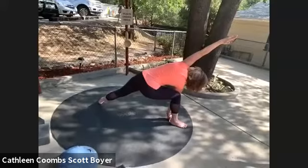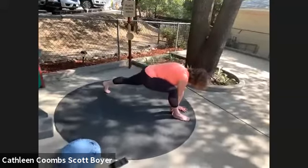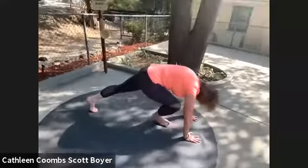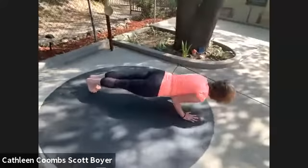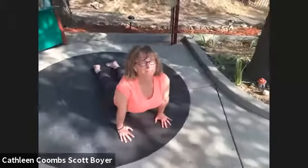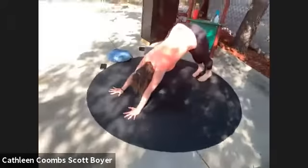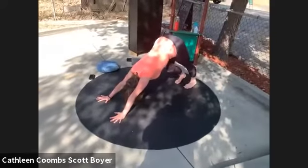One more inhale, then exhale — go ahead and place your left foot on the floor, get up on your left toes, push your right hand on the floor outside of your left foot, and bring that back into plank. Inhale, exhale — chaturanga dandasana, inhale into upward facing dog, and then exhale into downward facing dog. Feel all that blood rushing back into the right leg.